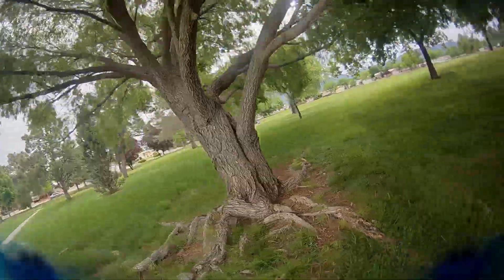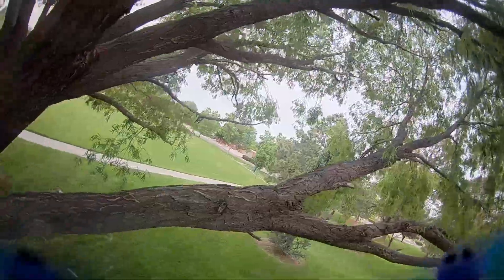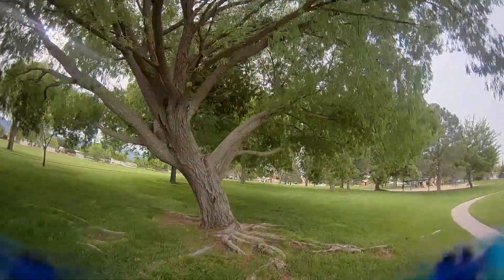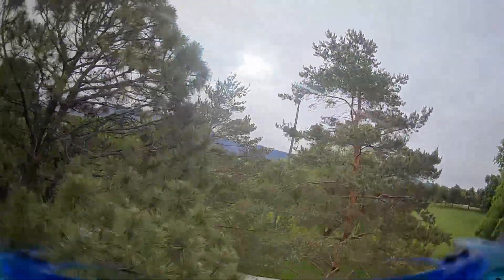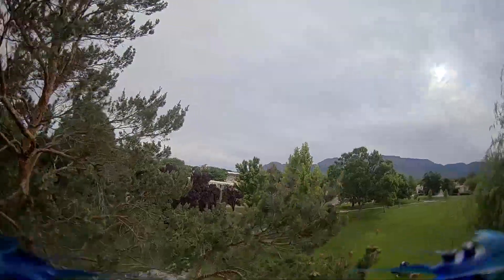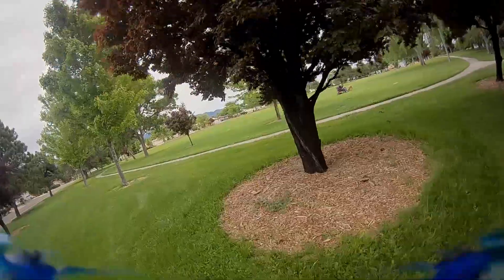Able to fly around through trees and hit some of the smaller things that maybe I wouldn't want to be doing on a five inch. I've got other three-inch HDs, but those weigh closer to 160 grams. This one weighing 90 grams with a 42-gram battery is a very light all-up weight. I have a little more confidence just flying through things and enjoying flying it around. I've been really happy with it.